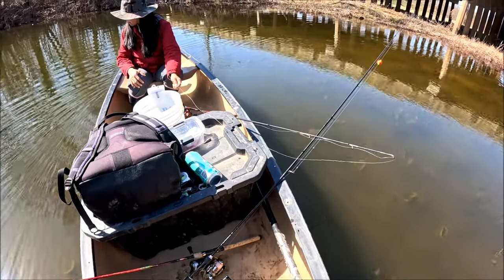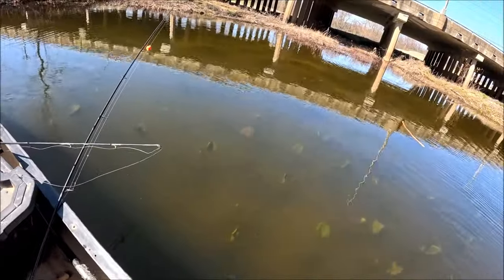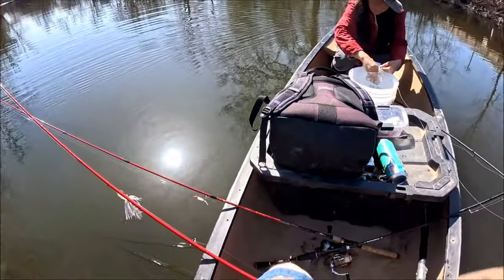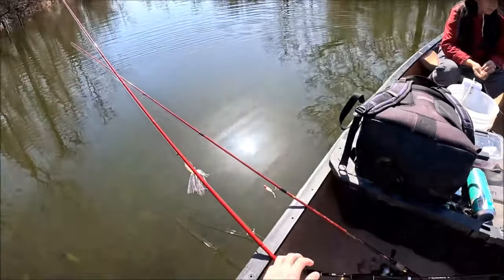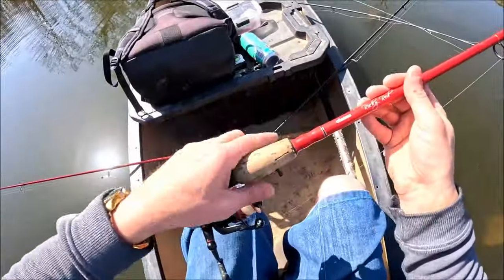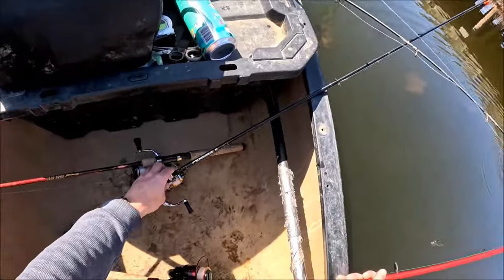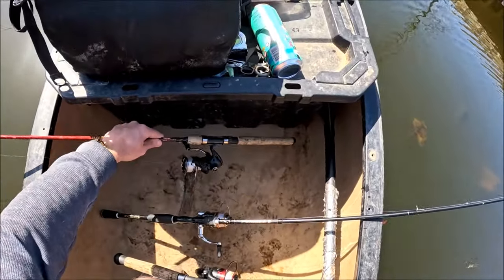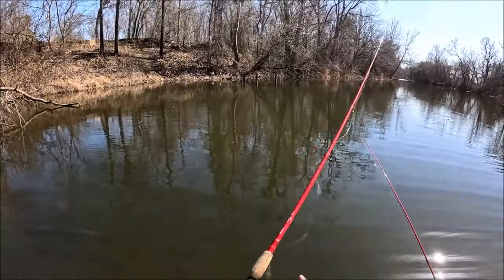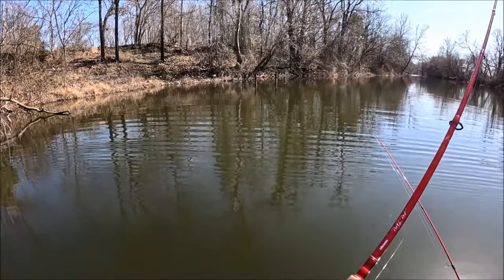Alright guys, welcome to another episode. Today we are in an oxbow of a large river fishing for late winter crappie near the end of February. Very clear water this time of year right here. Very first trip using my brand new GoPro 12, and all three of my reels are new: a Penn Fierce Four 3000, an Okuma 2000, and a Shimano Katana. I'm also going to try to catch a bass or two with a big spinnerbait, but mostly trying for crappie — maybe a pickerel or something.